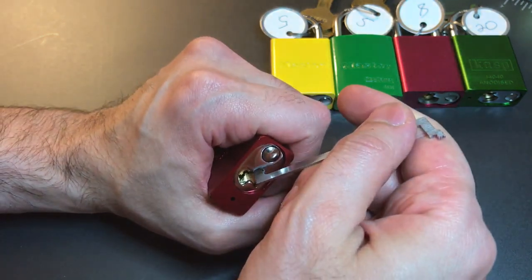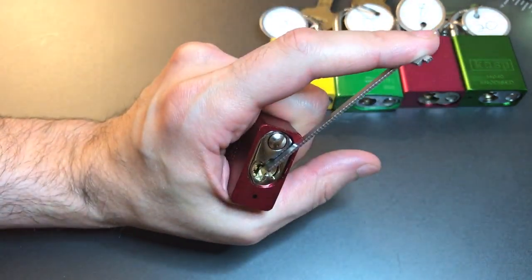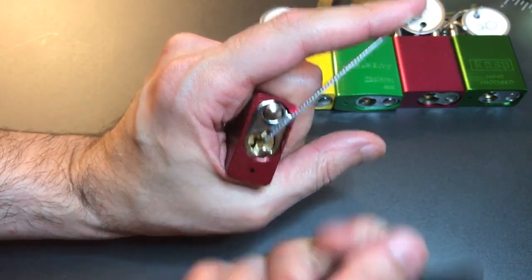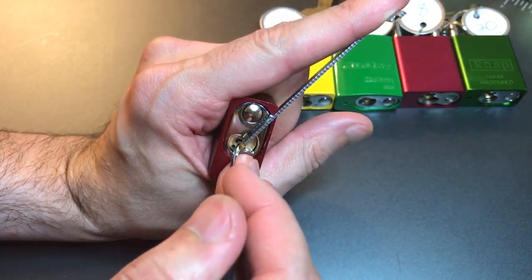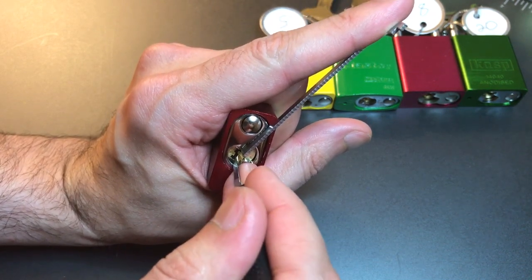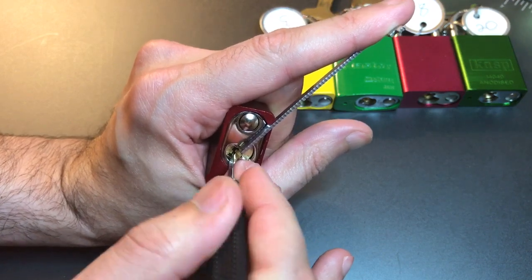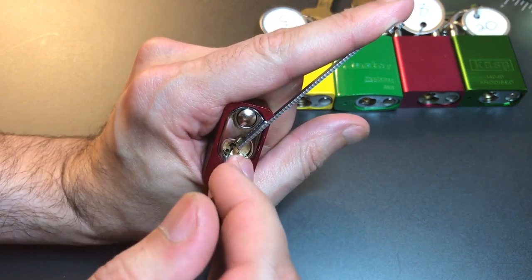Let's see what it takes to get into this lock. Using top of the keyway tension with a 50 thousandths pry bar and a standard hook in 25 thousandths. One's loose, two's loose, three's loose, four's loose, five got a nice fat click out of him. Tiny movement on the core.